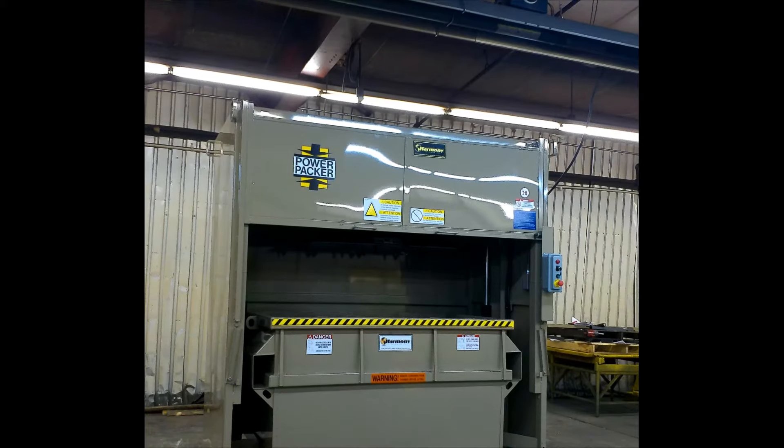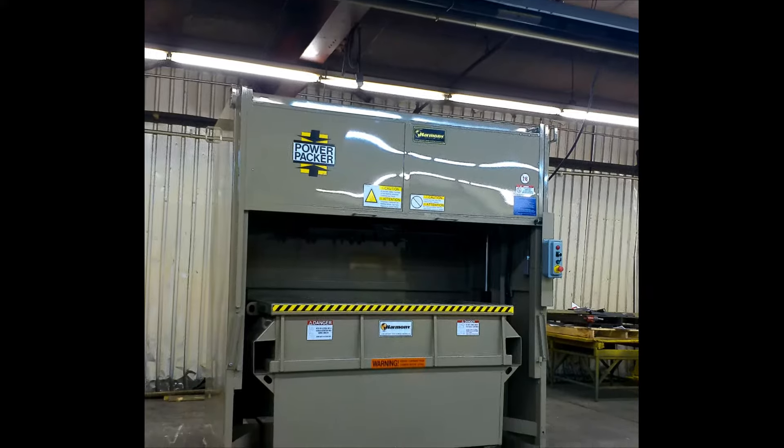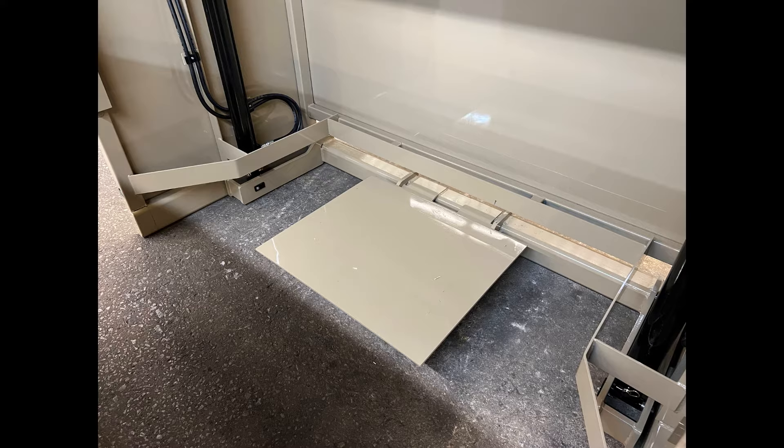It has safety switches that disable the machine when the loading door is open, preventing injury. When the compaction plate begins its downward pressure against the waste material, the container support system pushes upward to relieve stress on the floor and casters of the container.